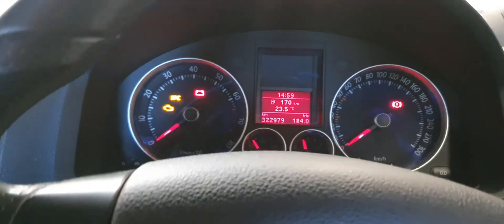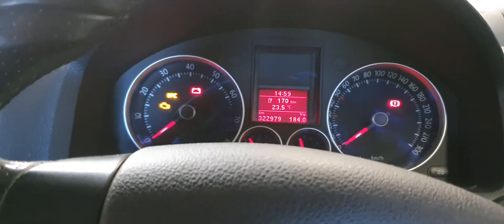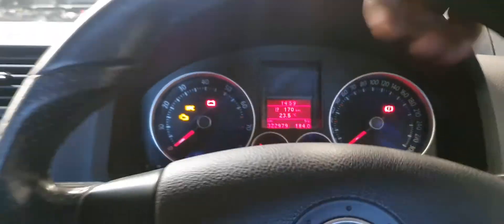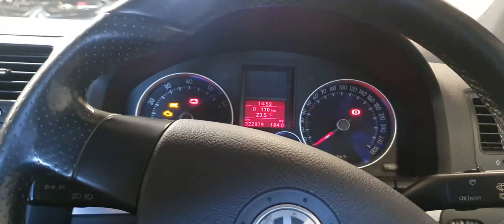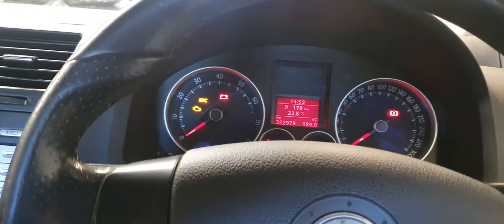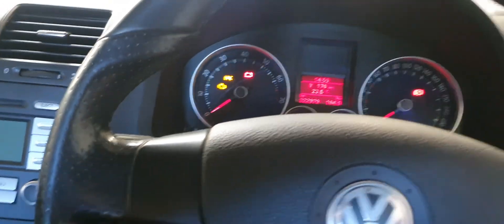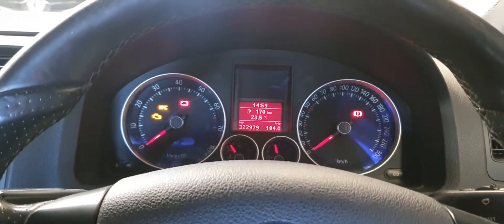The symptom was that the power steering was heavy — kind of like the steering was half working. It wasn't as heavy as if the engine was off; it was kind of in between. Then literally the steering wheel light will turn off and boom, power steering comes back.